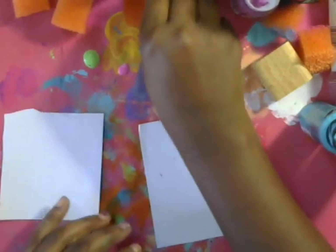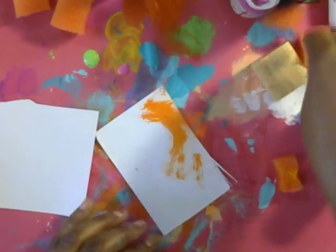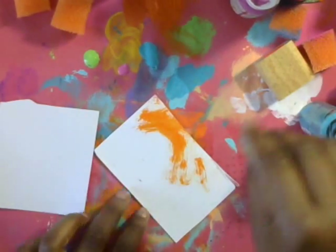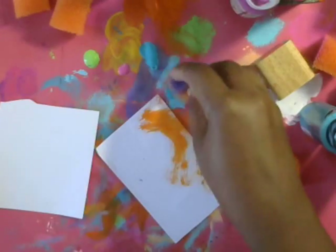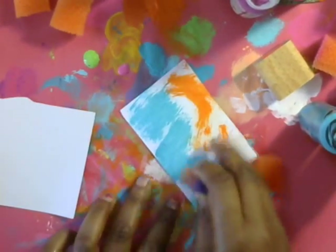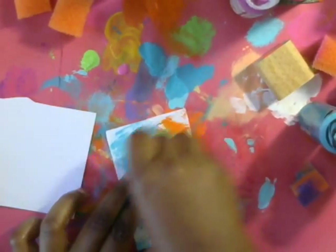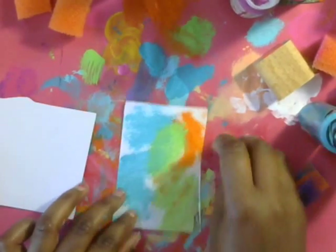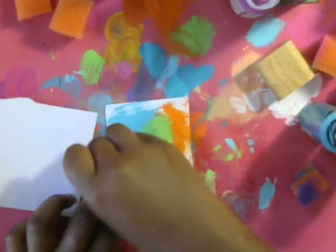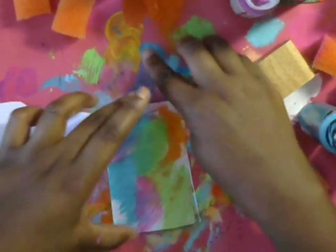I'm just going to take a sponge — this is just a sponge that I got from the dollar store — and I just like to apply color. If you didn't have this, you could use a credit card, a scraper, or anything like that. I like the sponge because I just want to add a bunch of colors. That's all I do, just kind of scrape it down. It's okay if it's not fully covered. Just be a little bit cautious about the colors that you mix together. Acrylic paint dries super quick, so just kind of paint it up a little bit. You could also use a paintbrush or your fingers.